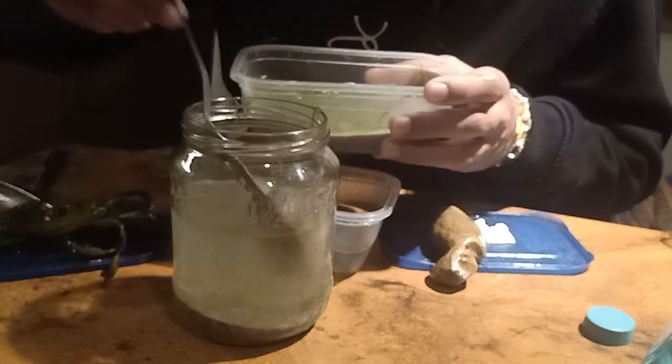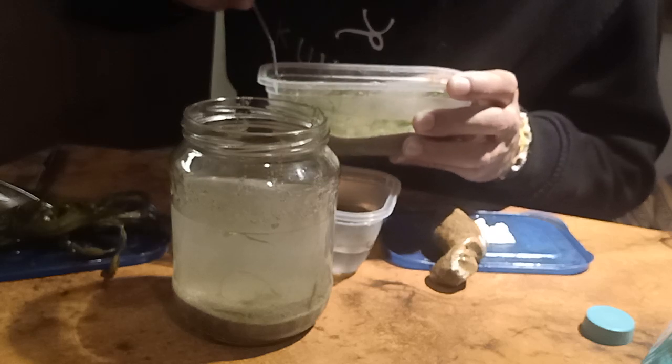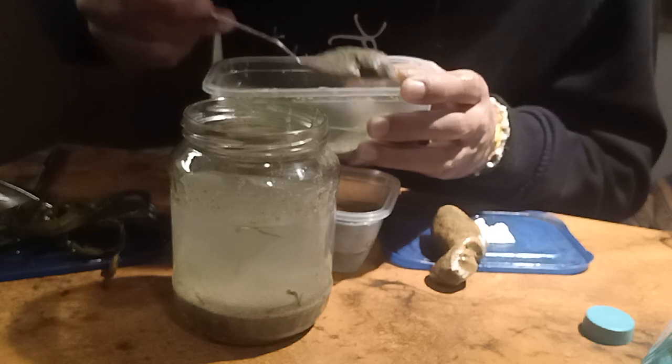It will all take some time to settle because it's very cloudy on the glass now. But as soon as it clears up, I will make an update.